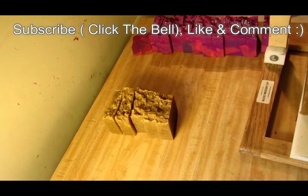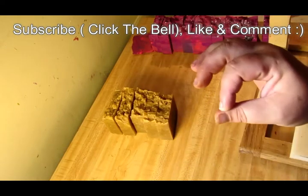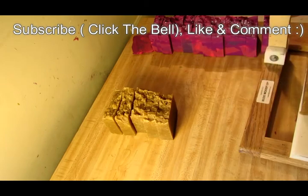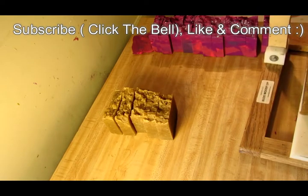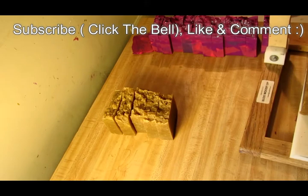All right, guys! If you like this video, please do give it a thumbs up. Make sure you subscribe down below in the comment section, and if you really like us, go ahead and click the bell — it's right beside the subscribe button. Every time I upload a video, you guys will have it in your news feed, so no more searching for videos. As soon as I put a new video up, you guys will be the first to know.